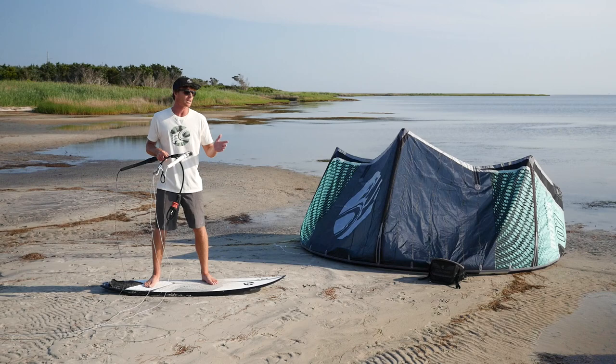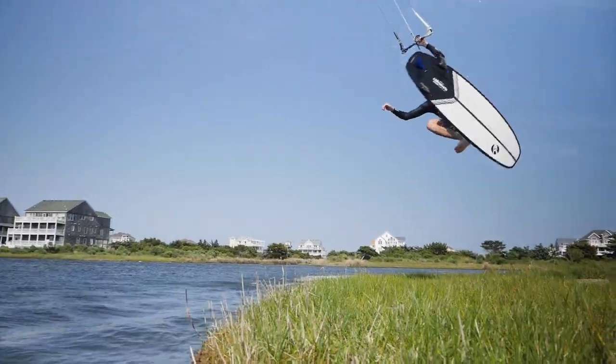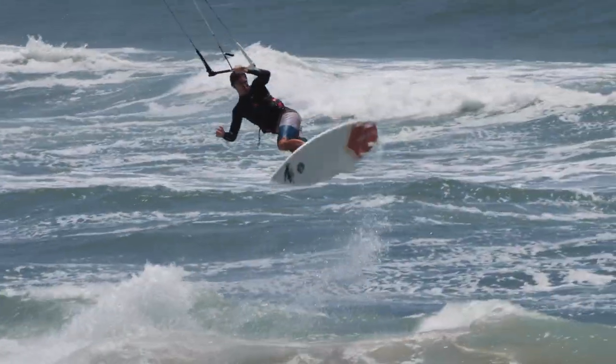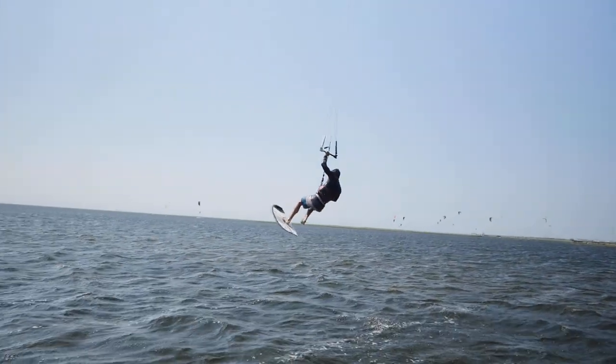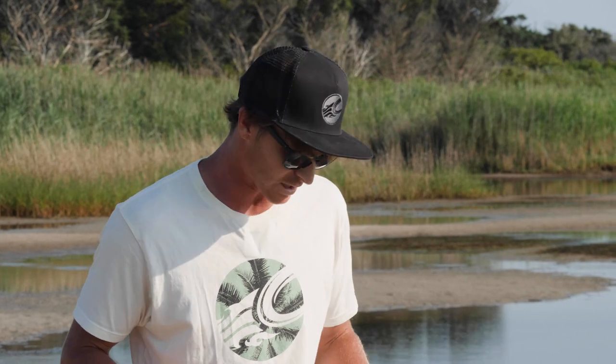The shove it has been a really cool trick for me and it's a basic trick that I've enjoyed applying to other tricks as well. You can do it on a wave, you can maybe do a front roll and do the shove it afterwards. The simple shove it is something that feels really good, and I've seen a lot of people do them differently in a variety of styles. It's one that I just do every session because I purely enjoy it.